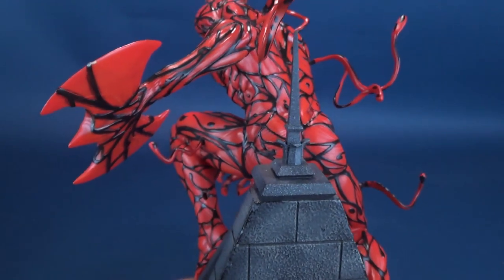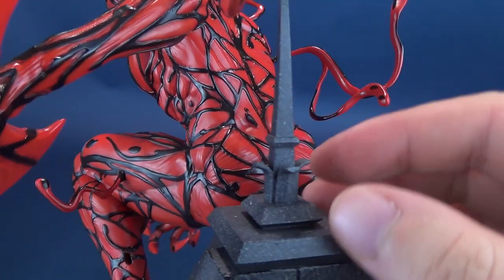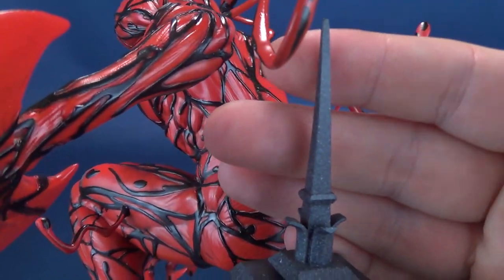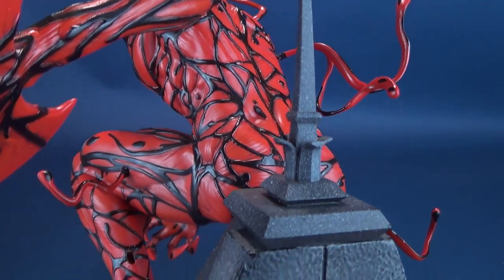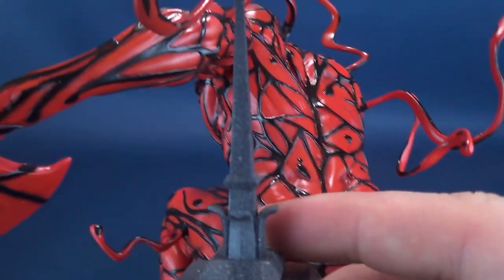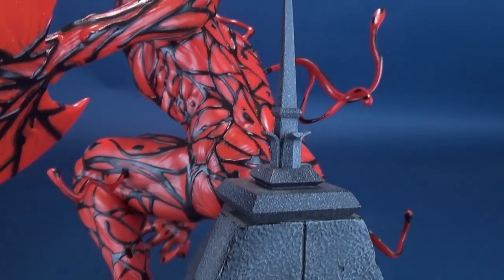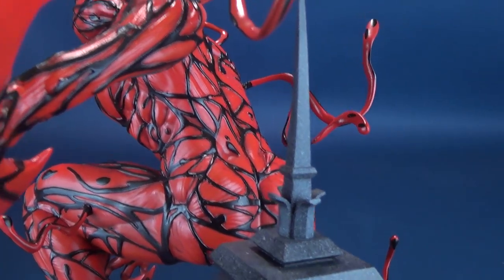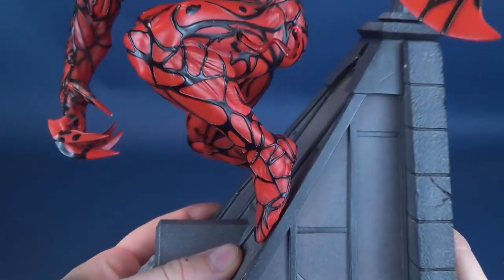One thing you'll certainly want to be careful of is the weather vane — the point that sticks out from the top of the roof. Being resin with such a thin sculpt, this could most definitely break if you're not careful. There's some nice, real cool detailing done to the weather vane. It's very thin in design and not too elaborate — they probably could have added some additional gothic look to the top of the point, but overall it's a neat looking base when it's all said and done.